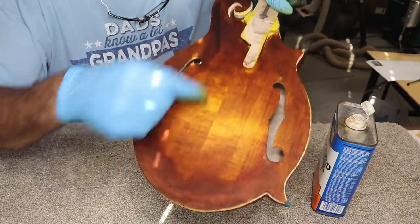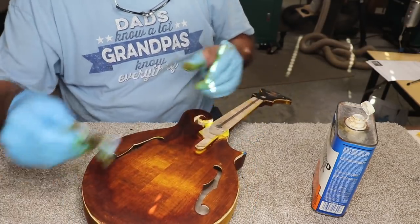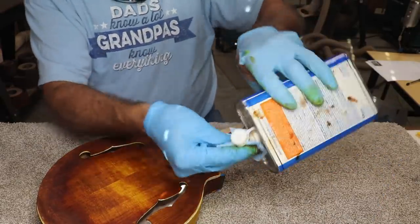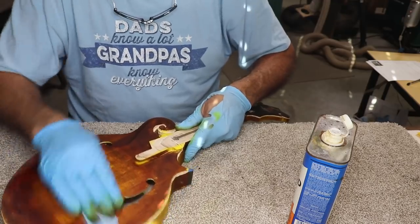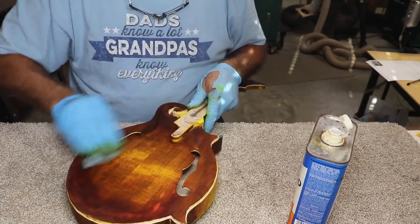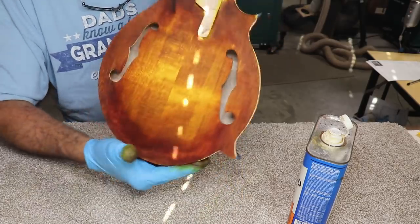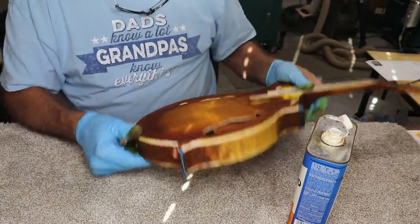We're taking the denatured alcohol and doing the same thing we did on the other side to lighten it up. The pattern is opposite on the other side of the top because of the quarter-sawing effect — when you open it up, the grain runs in opposite directions. Nothing you can do about that. The denatured alcohol is what lightens it up. While it's wet like that, you can kind of tell what it's going to look like when you get the finish on it. That's looking pretty darn fine.